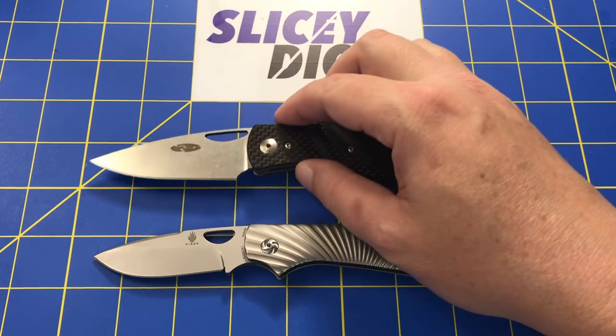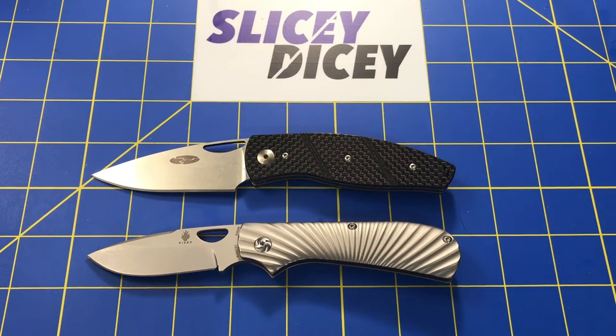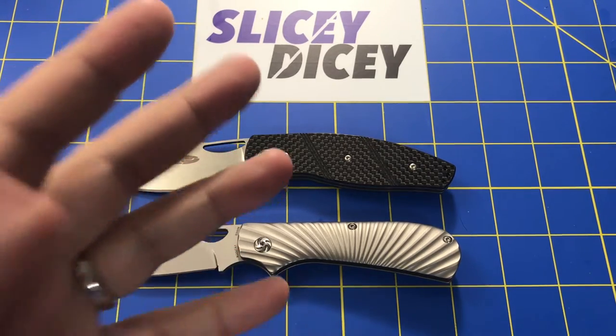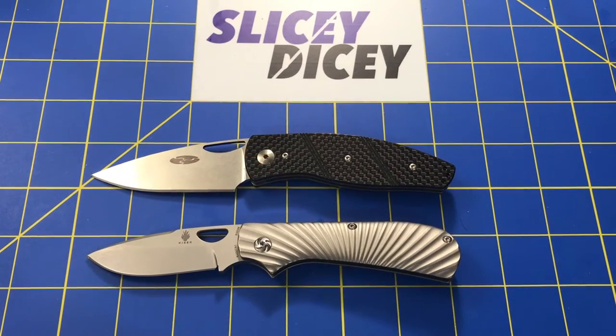Let's bring these back out and explain the rules. We'll do the same as always — grading in categories: aesthetics, quality, blade, ergonomics, carry, deployment, and value. Everybody's going to get a point and then we'll decide who wins.